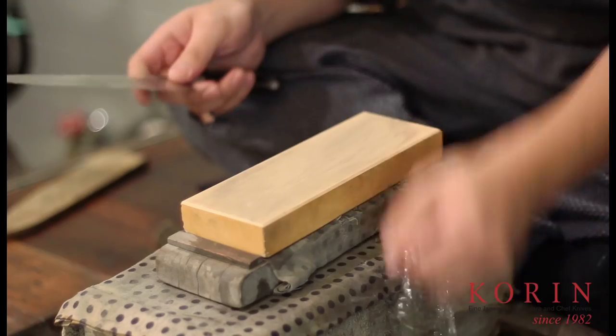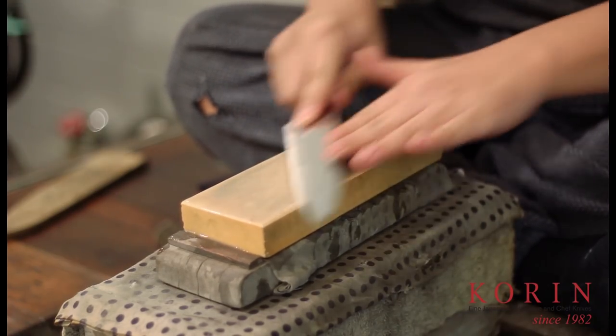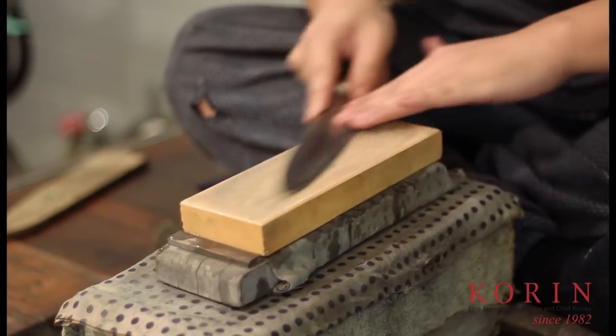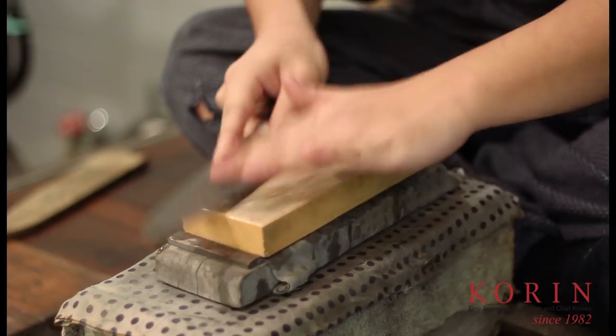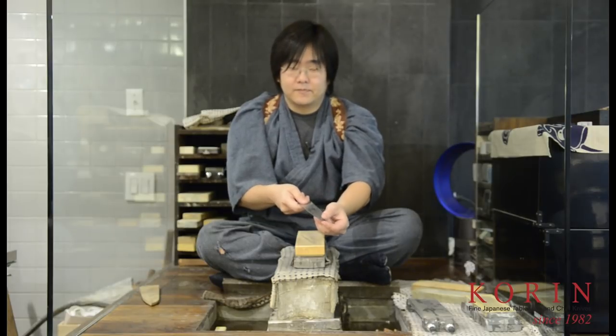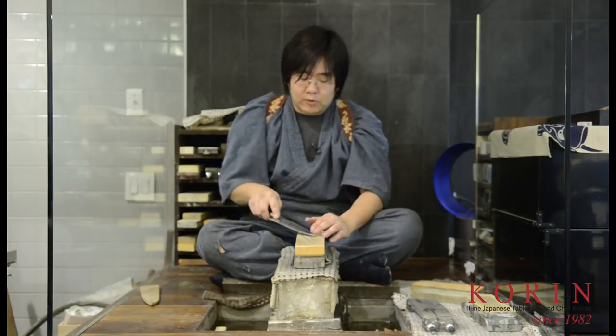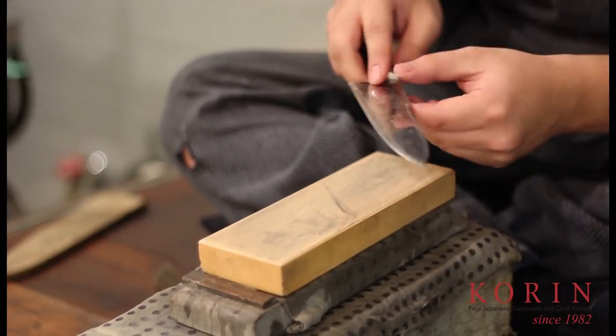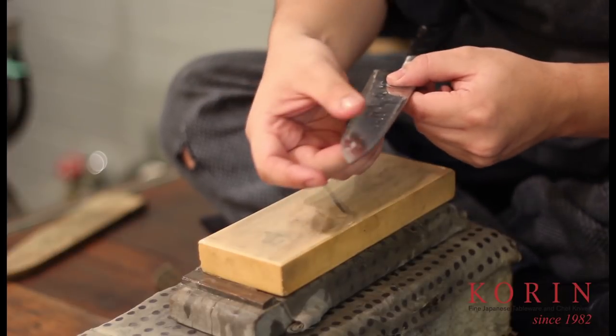So when sharpening, most people will use a medium stone to begin. I'm going to go ahead and sharpen and achieve a burr just like you normally would. This is a knife that I have been sharpening and I have a burr on the backside of this knife. The way to remove this is to go by sharpening on the back. But what most people end up doing is by sharpening the back, they're going to form another burr on the front side and they'll keep flipping flopping back and forth and never be able to fully remove the burr.